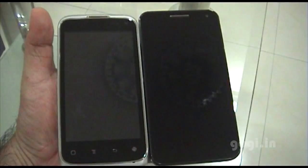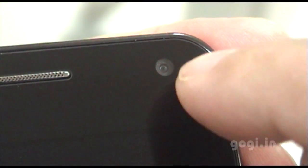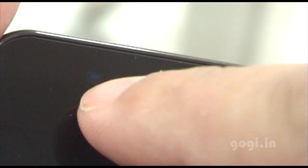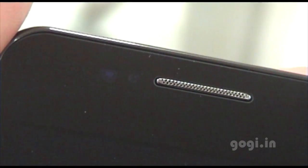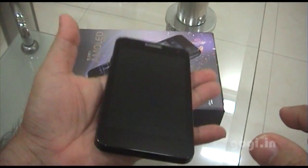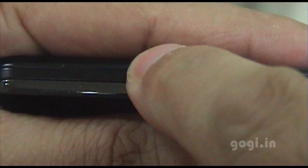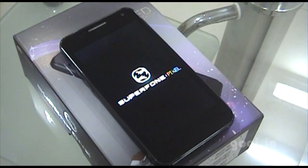The screen size is 4.3 inches versus 4 inches. This is the 0.3 MP front camera, the in-call speaker, and the proximity and light sensors. The handset is lightweight and feels very comfortable because of the matte finish on the back. Let's press the power button to start the phone — there's the Superphone Pixel logo.